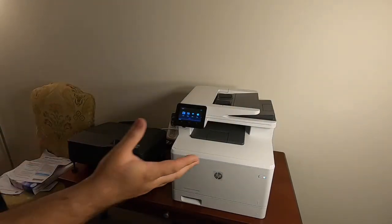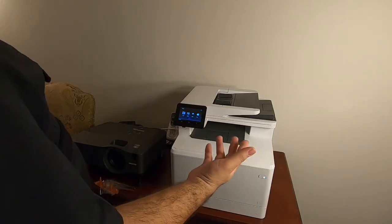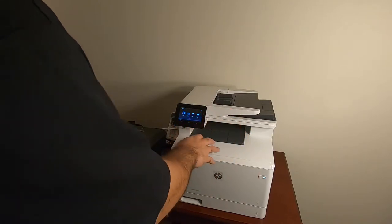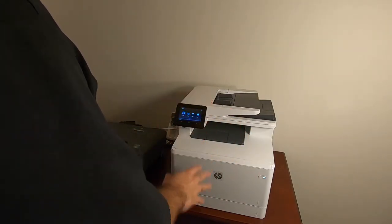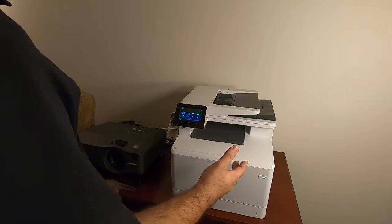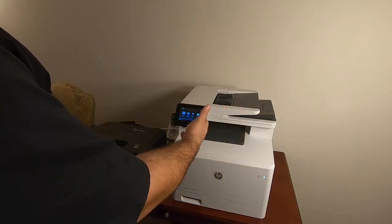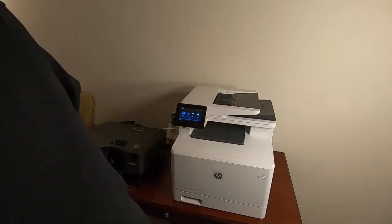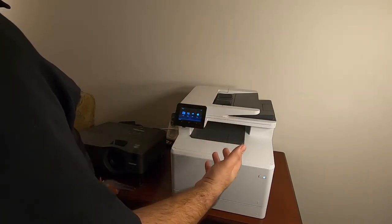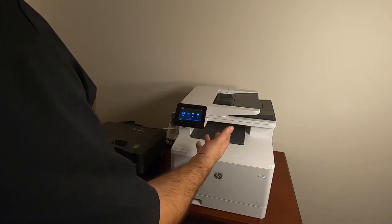One of the reasons I like the time lapse is so you can see that it really wasn't a whole big long event to get this printer on and connected to the Wi-Fi network here at home. It's connected to the Wi-Fi network — it was simply a matter of finding it from the menu, touching the Wi-Fi network name, and then entering the passcode. Now it's online and I can start printing to it.